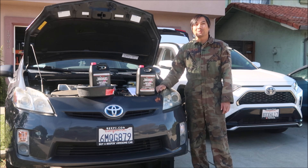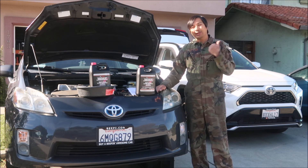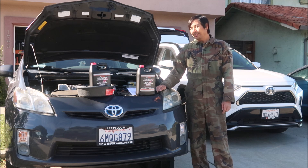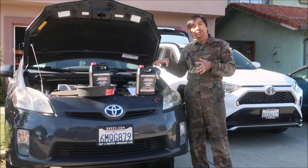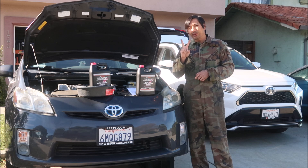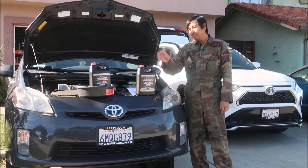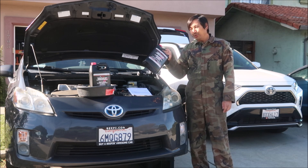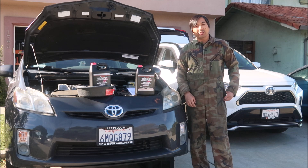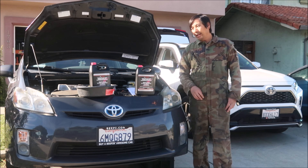This one has about 112,000 miles so it's overdue. I already did the engine coolant yesterday and shot a video about it — I'll put a link at the end. This video is specifically going to focus on the inverter cooling system. Your vehicle has two cooling systems: one for the engine and one for the hybrid inverter electronics.